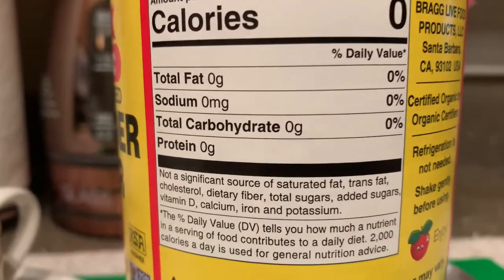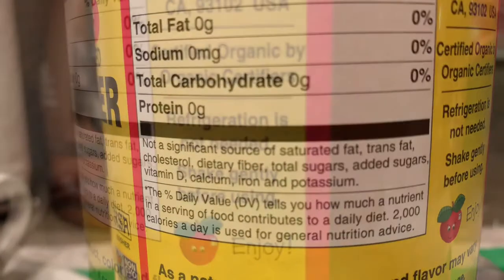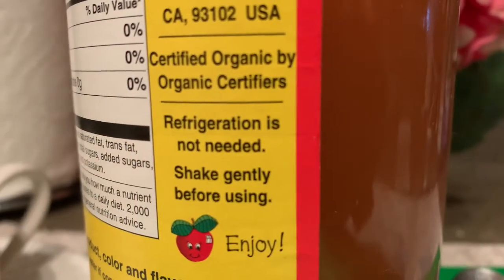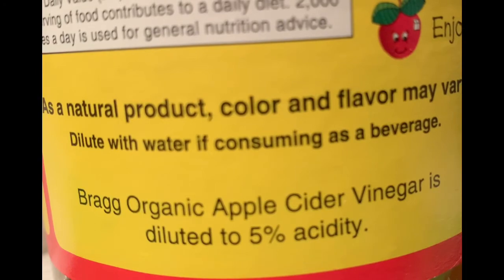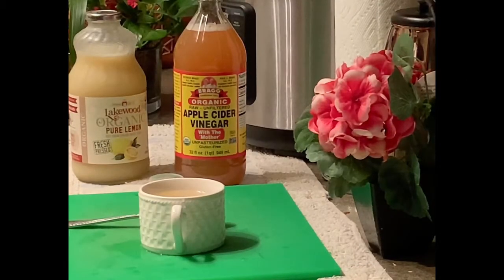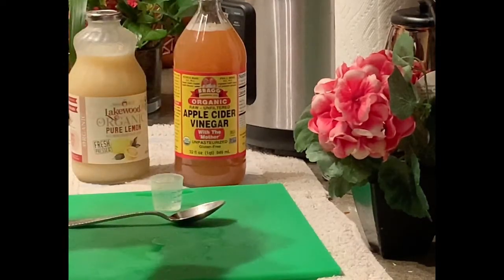What you want is the raw unfiltered apple cider vinegar with the mother. It's a cheap, effective probiotic that contains healthy protein and important enzymes that can help you. The mother is healthy bacteria for your stomach. It's anti-microbial, this apple cider vinegar, and it can kill off bad bacteria.